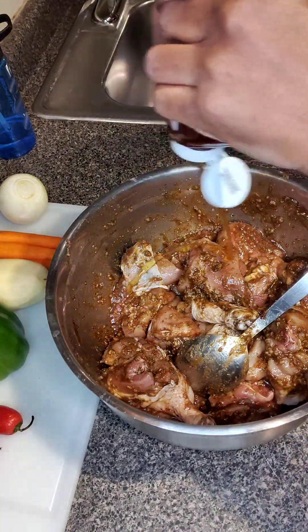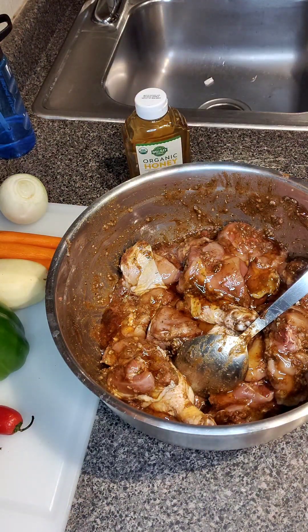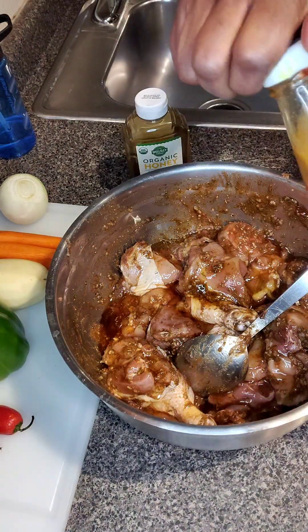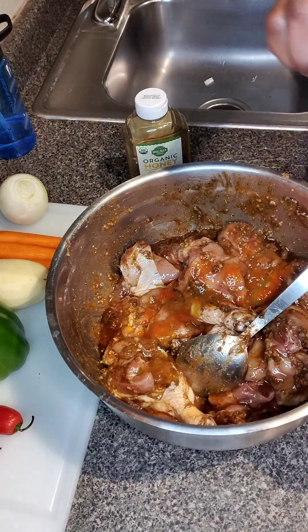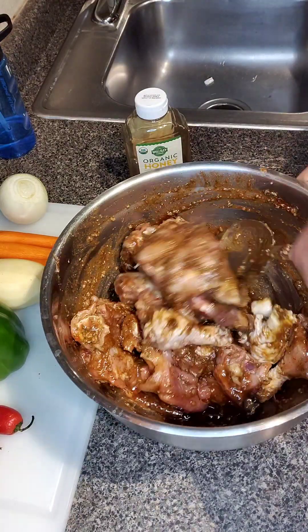So mix that all in. You can see my honey here — I'm going to incorporate that as well. And I'm going to also use a little bit of some hot pepper here. Not too much, because I usually like my barbecue spicy, but because this is for my nephew's birthday, I don't want to overdo it. I want it to be something he can enjoy.